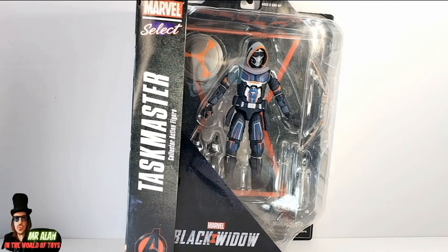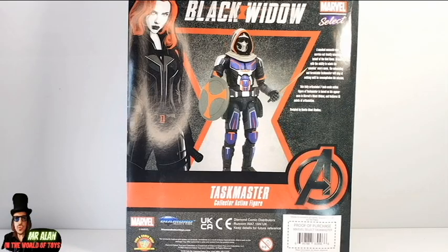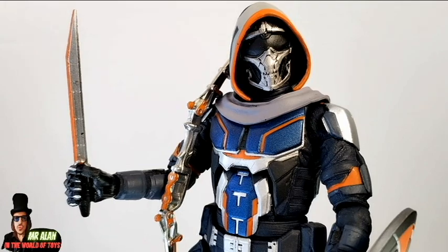A quick look at the packaging — typical Marvel Select window box packaging with the awesome figure inside along with his accessories. On one side, a great picture of the character, and on the back there are awesome pictures of the figure and also of Black Widow. This is super cool, the Taskmaster! You can find a lot of reviews on this channel about Marvel Select — check out the Marvel Select playlist to enjoy all my Marvel Select reviews.